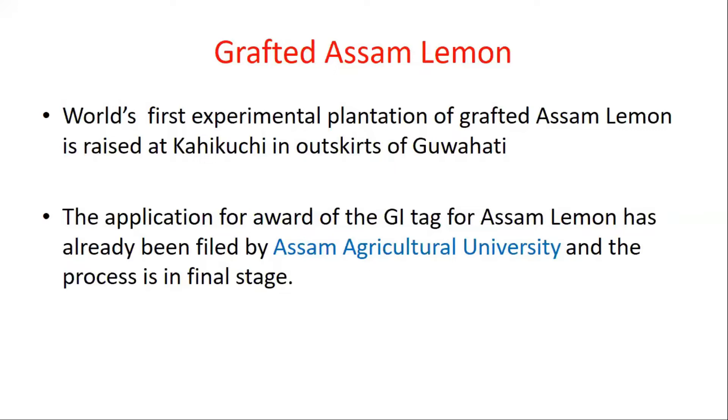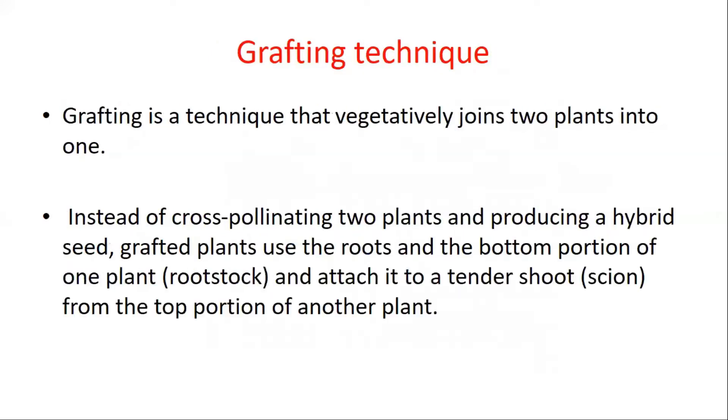This process is in the final stage. Let's also understand what we mean by grafting technique. The grafting technique is actually a technique in which two plants join together vegetatively.